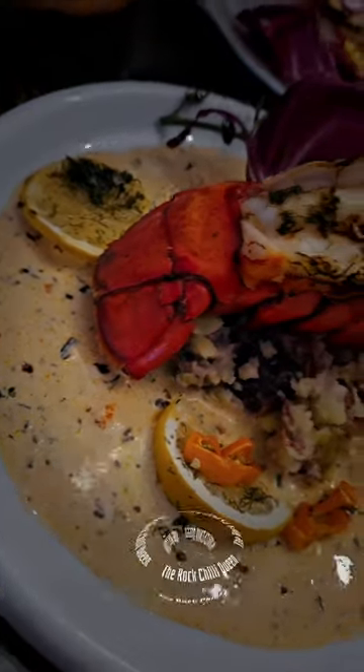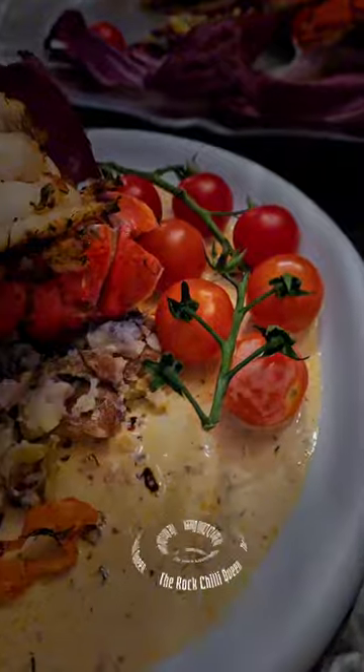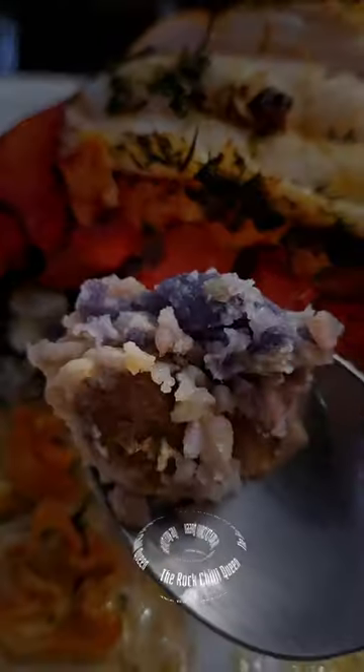Butterfly lobster tail is one of my favorite meals when eating out. Of course, only on special occasions. Once in a while, we cook at home and enjoy it with my own spicy creamy sauce.